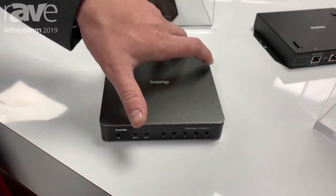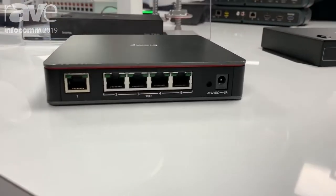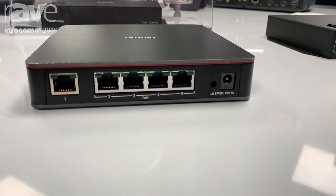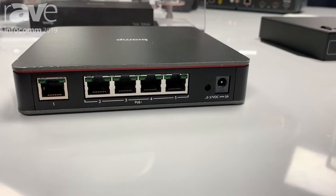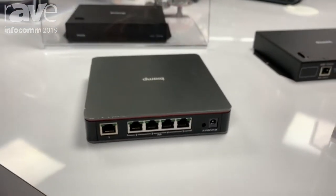The device itself will allow you to have power and data delivered to our expansion devices, and you can daisy chain these devices together up to four times to expand your port count and get a large conference room system covered.